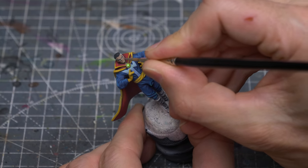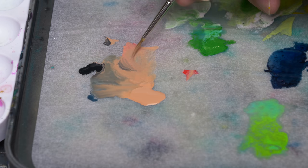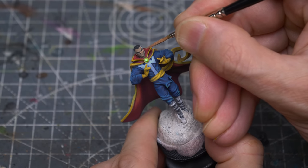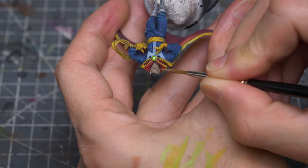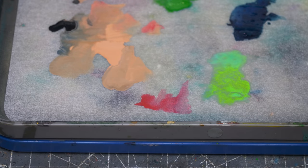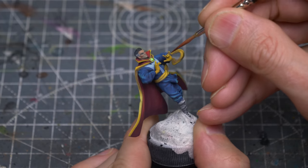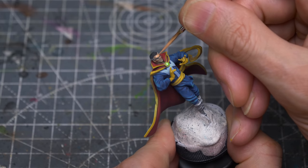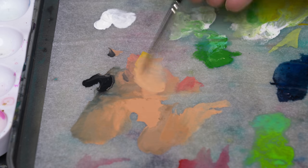For a more detailed look at the skin highlighting process, you might like to refer to the earlier Kingpin episode. Here, I'm glazing a little red up into the cheekbones, to give the impression of a red cast coming up from the nearby colours. For the brighter highlights, I'm adding a little white, and some yellow, and maybe a touch of green.